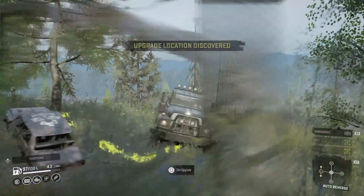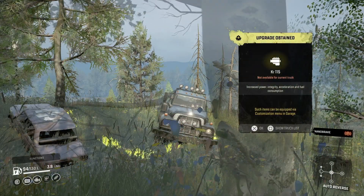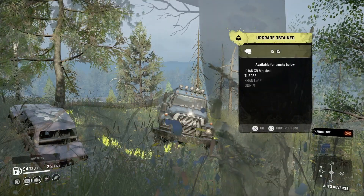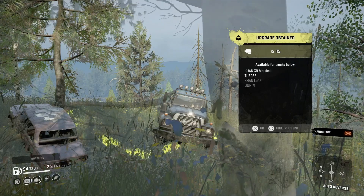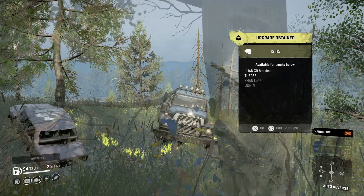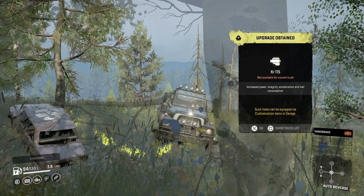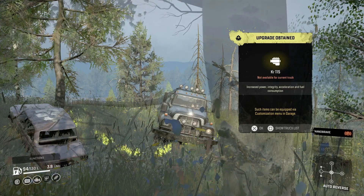Hello and welcome to SnowRunner upgrade locations. Today's upgrade location is the KR115 engine location for the Khan 39 Marshall, the TUS 166, the Khan Loaf, and the Don 71 — a nice little engine upgrade.